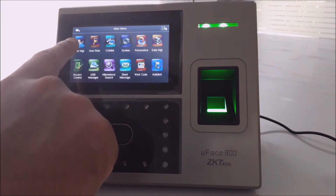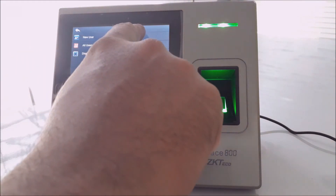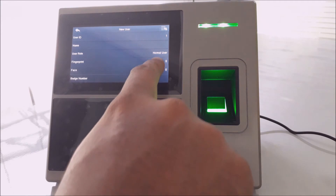Step 2: Go to User Management. Step 3: Choose New User and input the User ID as generated from the software.